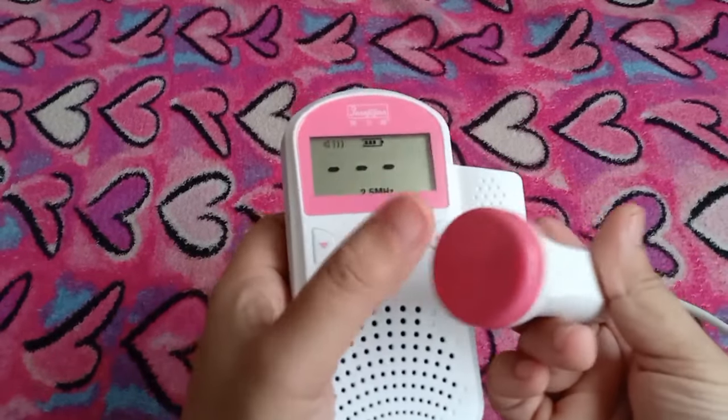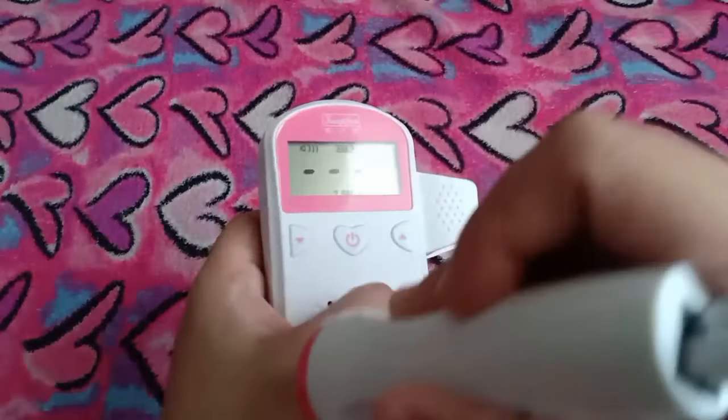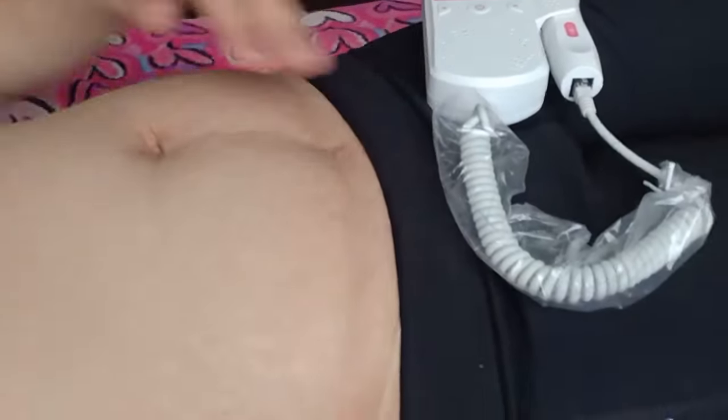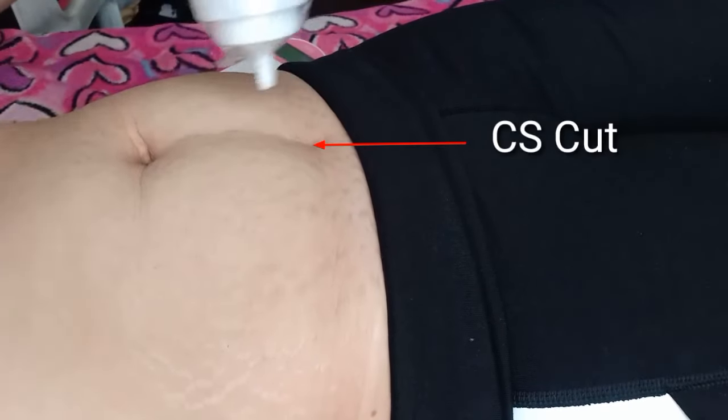Ilalagay ko na yung gel, pwede dito or sa mismong tummy ko na. Sa first child ko, every check-up ko, gumagamit yung OB ko ng fetal doppler. Kaya alam ko yung tunog ng heartbeat ni baby using the fetal doppler. Familiar na sa ears ko talaga. Sorry guys, kasi makikita niyo yung marami kong stretch mark. Ito yung sa first pregnancy ko pa, and yung classical cut na ginawa sa akin noon. Naglagay na ako ng gel dito sa fundus, above my pubic bone.